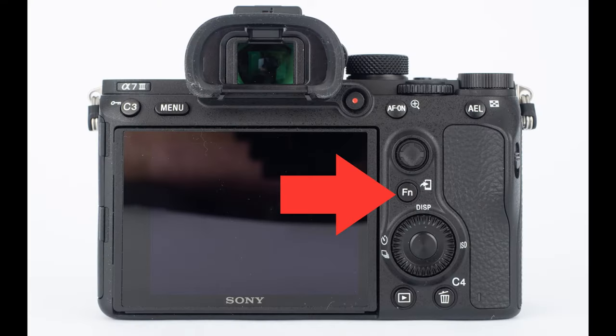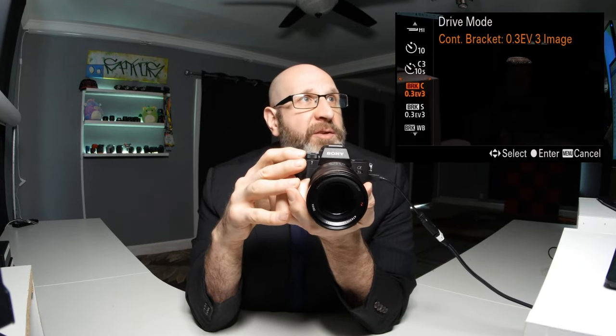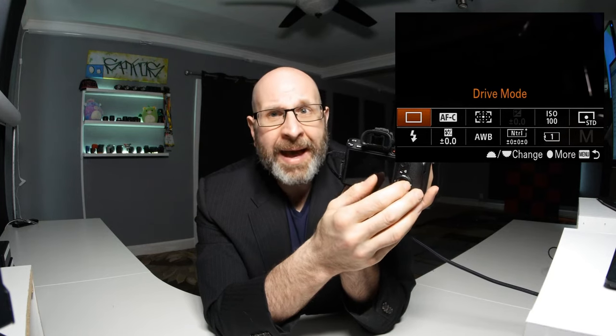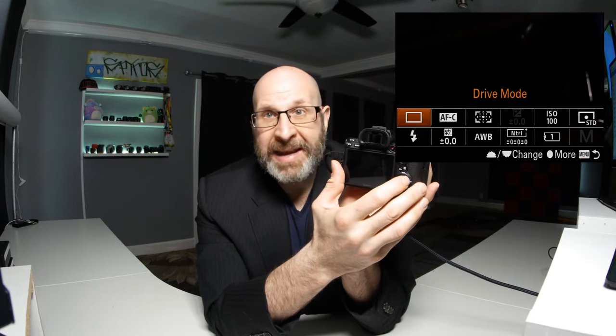The other way to access a bunch of other settings is by pressing the function button on the back. The FN button brings up a full quick menu on the back of the camera, giving you access to a number of different settings. The first setting is the drive mode — whether the camera takes one photograph when you press the shutter button, a burst of photos, or uses the self-timer. To get into this, press the center button to access that menu, or while on the highlighted option you can spin the rear control dial to cycle through the options and choose what you want without having to confirm. Select your option and press the center button to confirm.